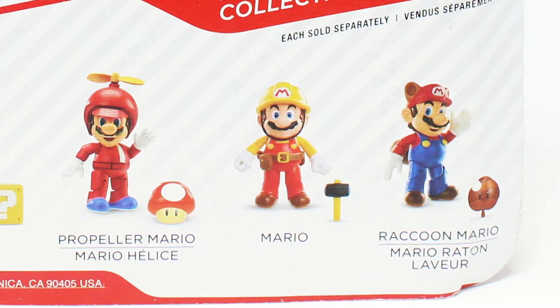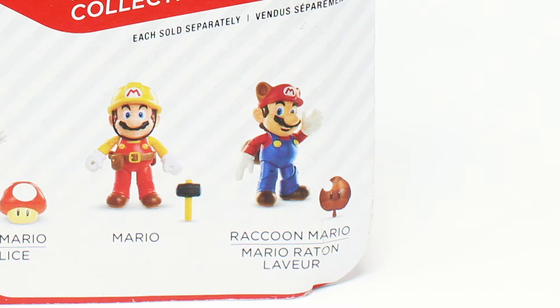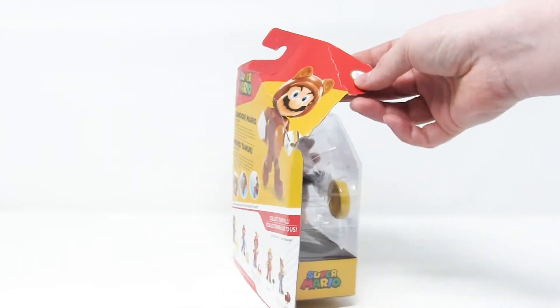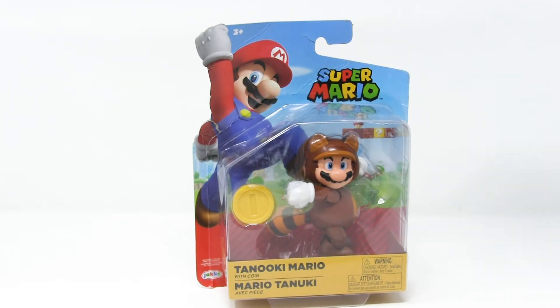He's already got a better power-up than the one he comes with! And then we see builder Mario with his hammer, and raccoon Mario with the leaf — you know, the leaf that turns him into raccoon Mario. Unlike propeller hat Mario, which comes with a mushroom for some reason. What's the deal, Jax Pacific? Again, you see some of that crunchy, not-great-looking box. But that's fine, because this box has had its day. Let's rip it open.